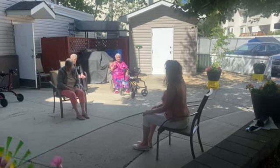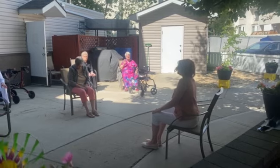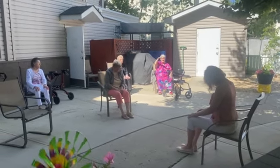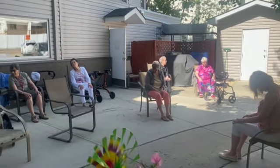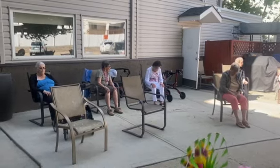Everything is part of this moment. Do a couple more slow half circles. And always, if you come up against some stickiness or tension, you can always slow it down or hold with another breath.